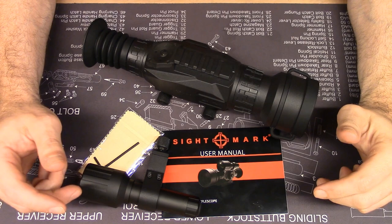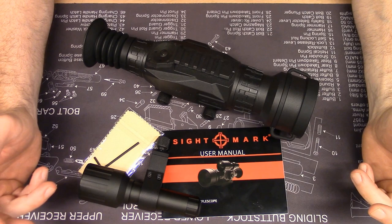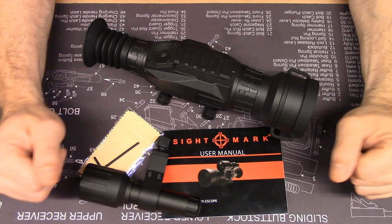Note that this scope can also be used during the day. Although it is night vision, it does have day functions, and it is fully operational during the day, at dawn, at dusk, at night — wherever you want to use it.